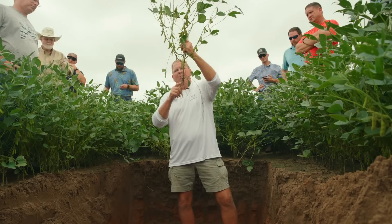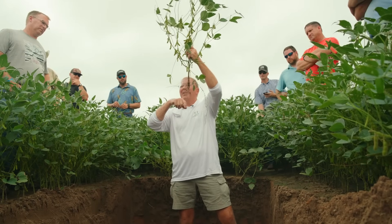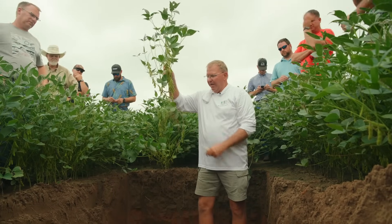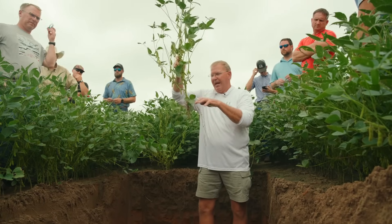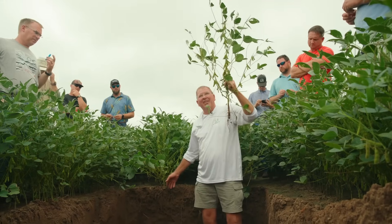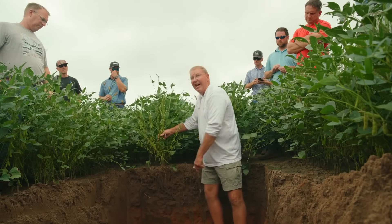If you get a poor seed treatment and this taproot gets some kind of infection, it's going to turn. That's why I say if that taproot is not going straight down, we need to reevaluate our seed treatment. The taproot is going down, punching a hole looking for nutrients, and then we have these mass root systems. But if you were to just dig this — this is what you would have seen. There is a significant difference between what y'all normally would dig and what's actually happening out in the middle.